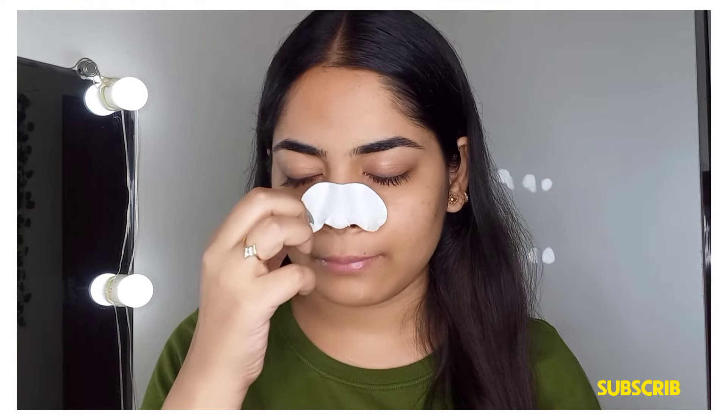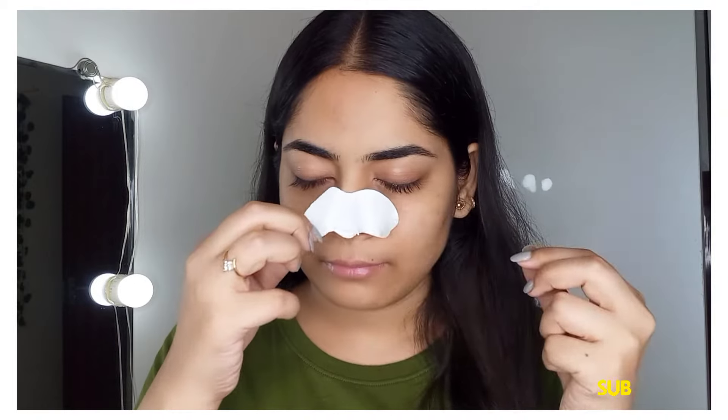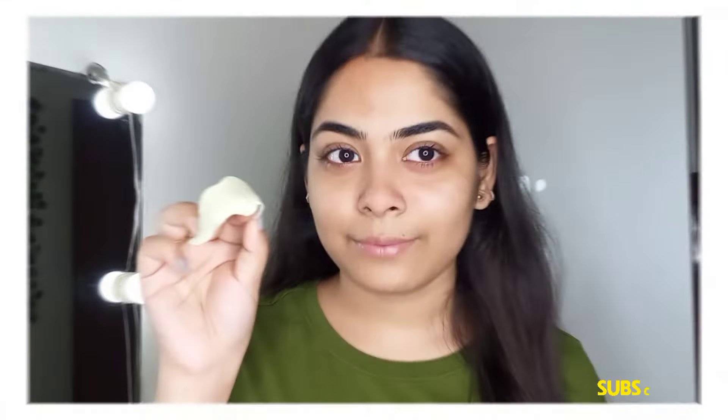It can be a little painful when removing, but you can add some water on the strip and then you can easily remove it.